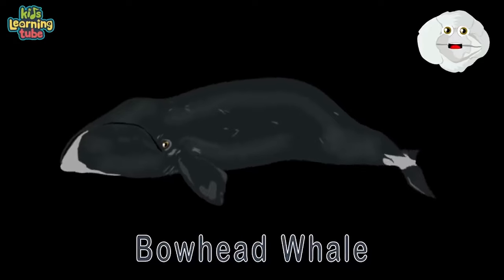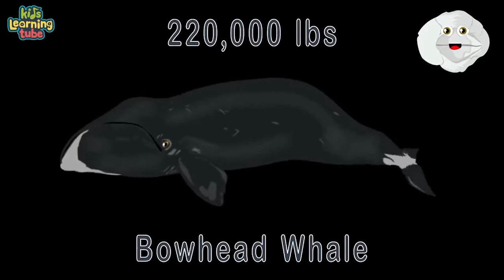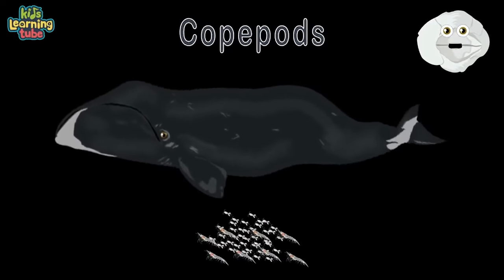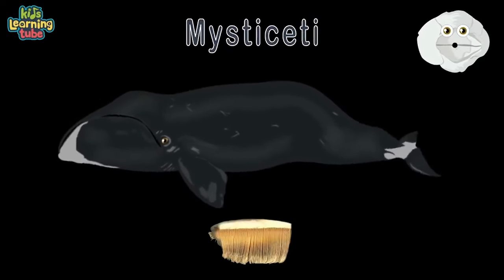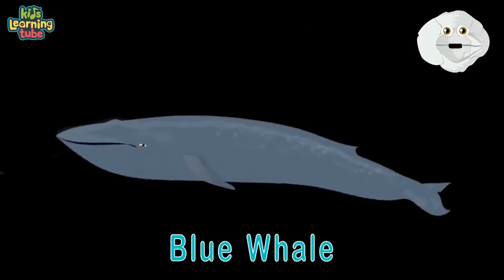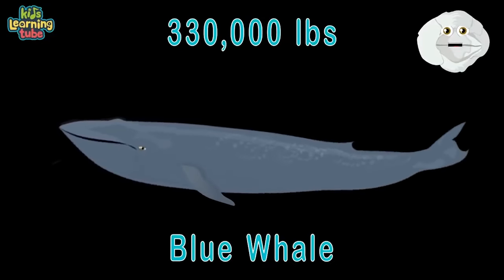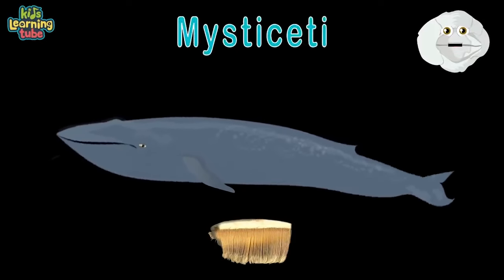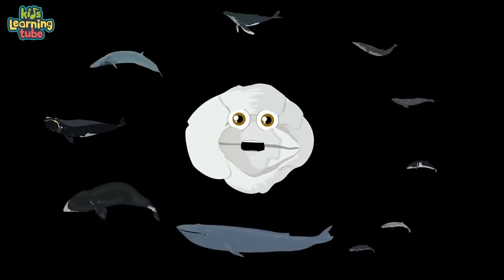Here's the bowhead whale — their length is 59 feet long, at 220,000 pounds. Euphausiids and copepods are their main diet daily — Mysticeti is their group, filtering food through their baleen. Here you see a blue whale — its length is 100 feet, 330,000 pounds. They can eat 4 tons of krill on a daily basis — they're also Mysticeti.